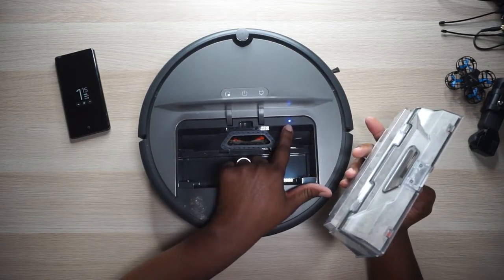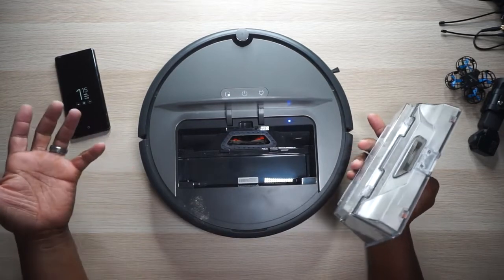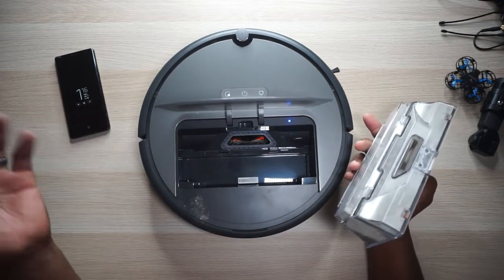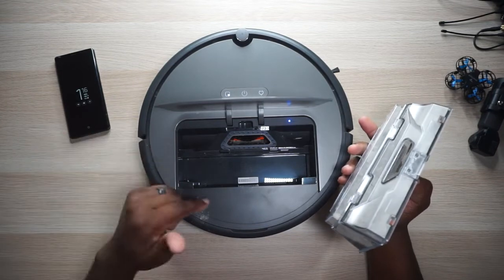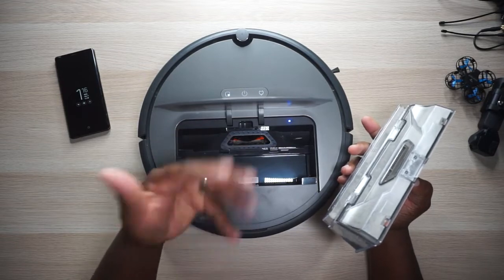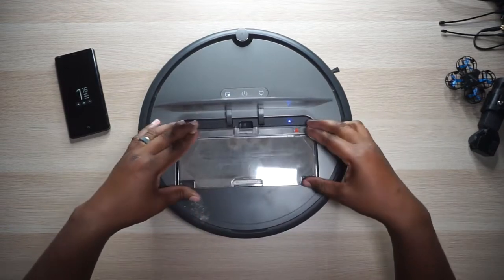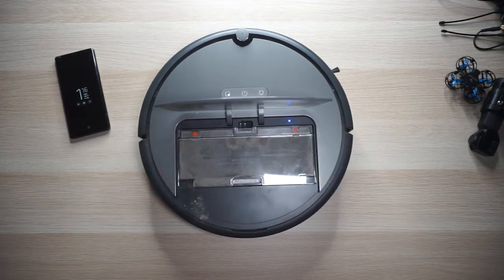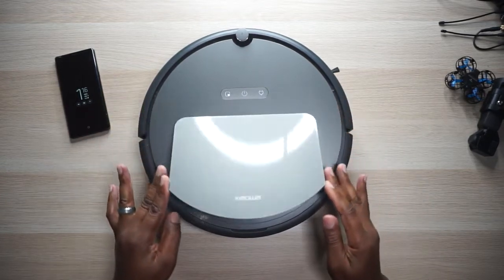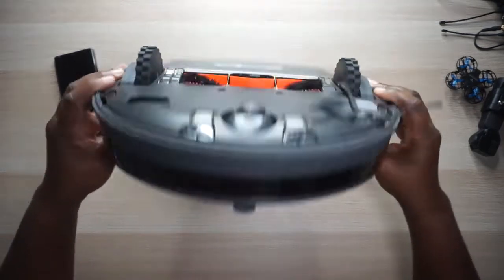You can see this little blue LED right here — that says Wi-Fi. That's because it's connected to the Wi-Fi in your house, if you want it to be. If you do, it'll be awesome. You can also see this little opening right here where the brushes are, and that's what kind of kicks everything up into the dustbin. So let's just put this back where it's supposed to go and close the lid.